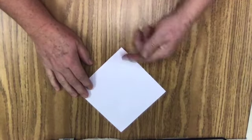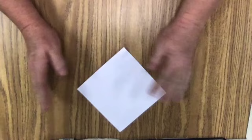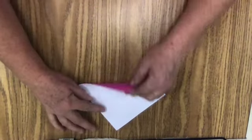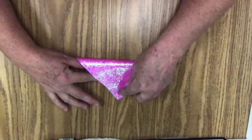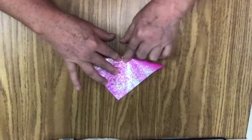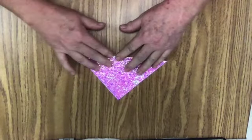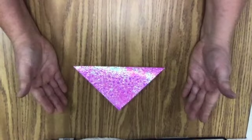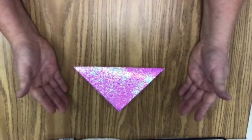A pointy edge is going to come to you. Our first fold is going to be a taco fold. I'm going to bring the bottom up, line it up to the front, to the top corner here, and make my fold. Now, if my fold is nice and square, I should not see any white. And that was quite easy, wasn't it? Taco fold.